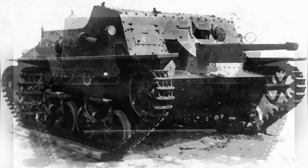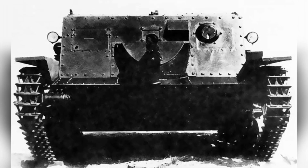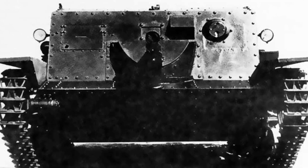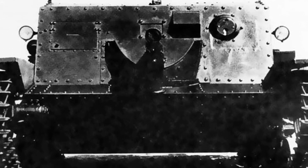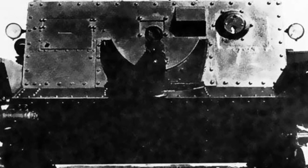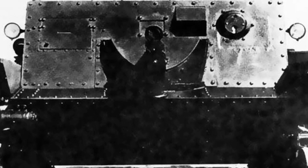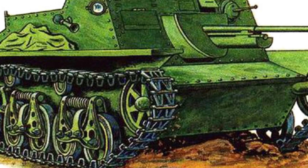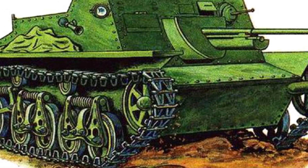The SU-37 extended the armor box on top of the vehicle's armor, using riveted armor plates, possibly with the same 9mm thickness as the T-37. The first prototype vehicle left a good impression on the military committee, as it achieved mobile anti-tank capability on such a lightweight tank, aligning with the Soviet Union's mechanized army building concept at the time.